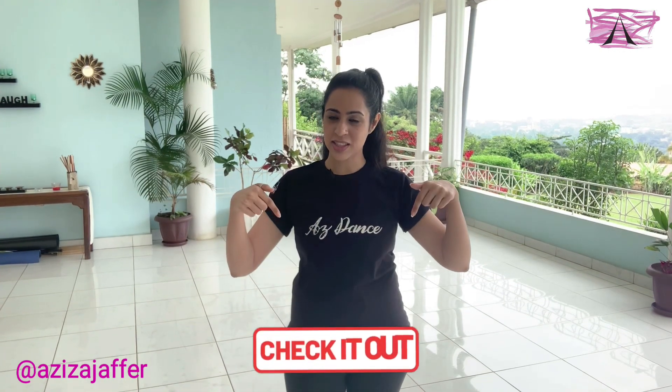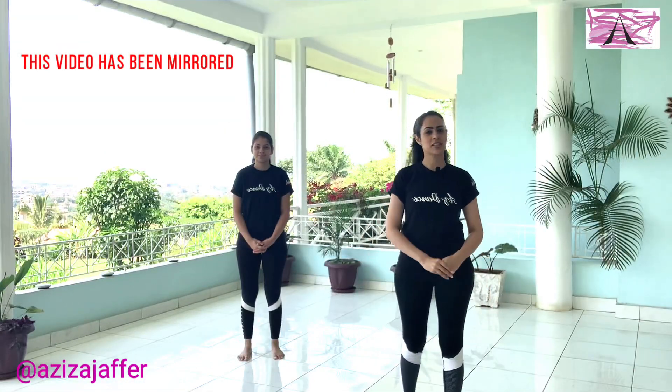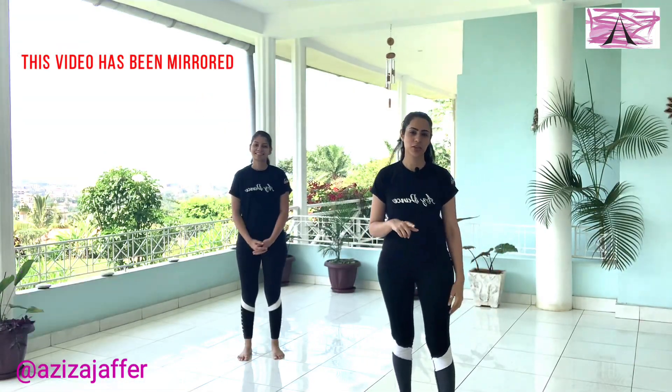Hi guys, welcome back to Az Dance. Today we're going to learn a tutorial on a song that you've been requesting, Makhna. You're going to learn some basic steps in this video. If you want to learn a more advanced version of this dance, check out the link in the description box below. So I'm here with my assistant teacher, Alina. Do follow us on Instagram.